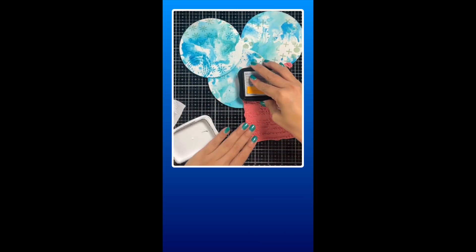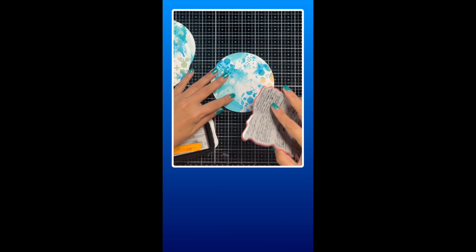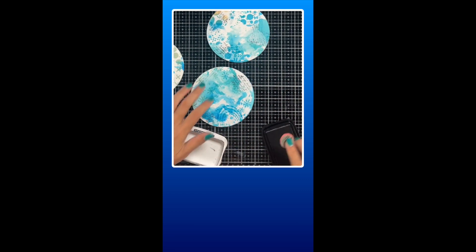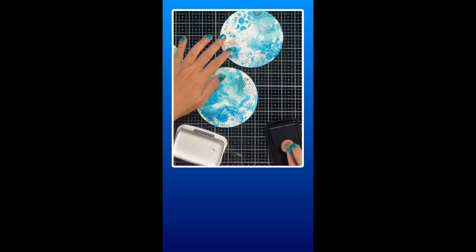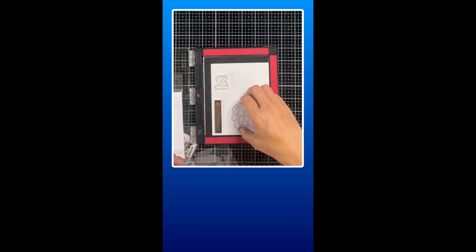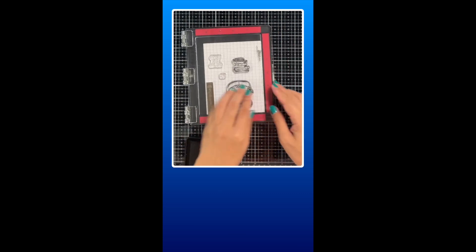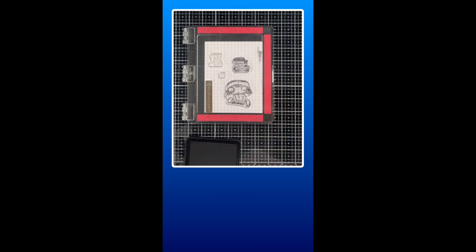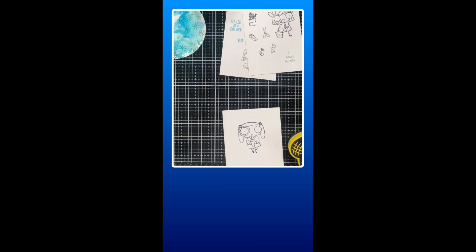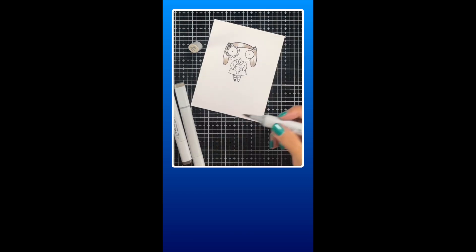I added more interest by stamping in some sentiments all across the different panels. To serve as a focal point, I used the stamps included in the kit for this workshop. To color in the images, I used an assortment of Copic Markers.